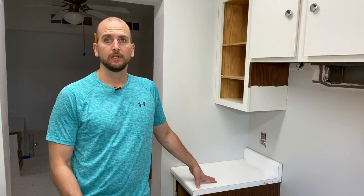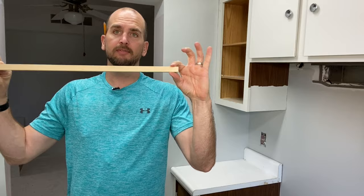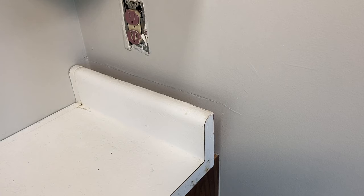Take your time removing the old countertops — if you're installing the same size, keep them whole, set them aside, and you'll have them for measurements. One thing I like to do is get a good measurement on the backsplash; this one is five inches. If the backsplash on your new laminate countertop is not the same height, you may have a gap you'll want to fill using shim pieces — something like an inch and a half by five-eighths — to lift up the countertop and cover any drywall damage or that ridge at the top of the old backsplash.